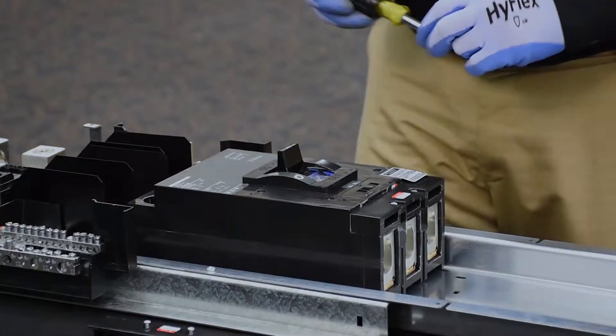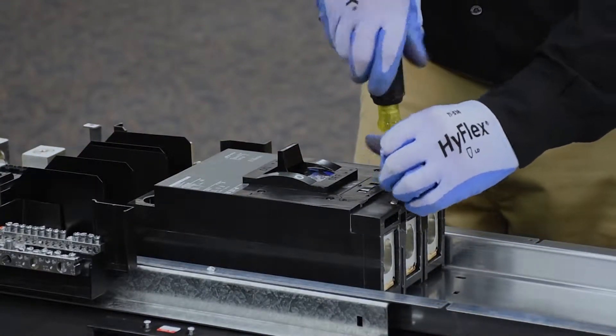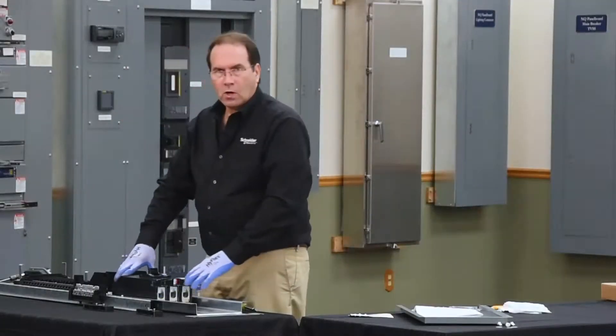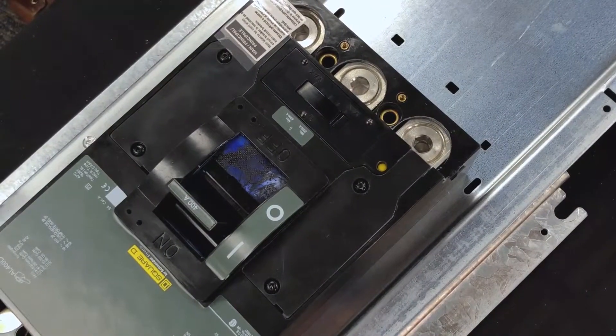We also need to remove the lug cover from the other end to access the screw holes to mount the breaker. Once the covers are off, you can look through the holes in the breaker to find the extrusions in the mounting pan to align your holes.